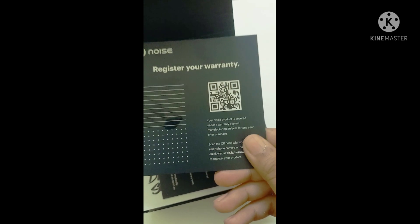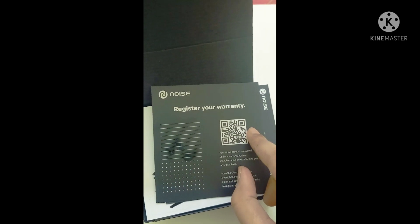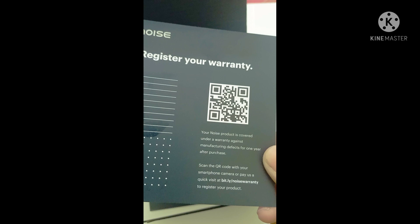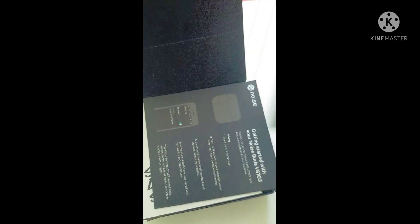Inside you get a warranty card. It's very easy — you have a QR code which you scan, then you register yourself, and after which you get a warranty of one year. Isn't it cool?